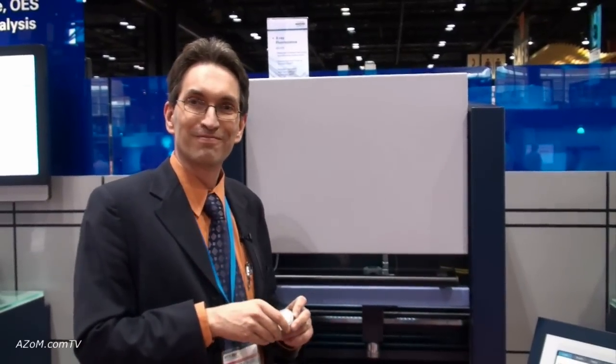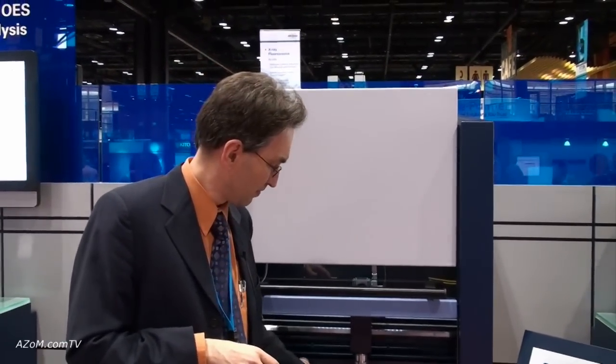Thank you very much. Alright Alexander, thanks for telling us about your new XRF analyzer for the cement industry.